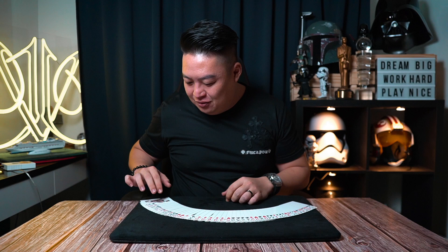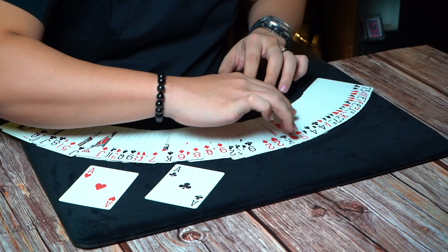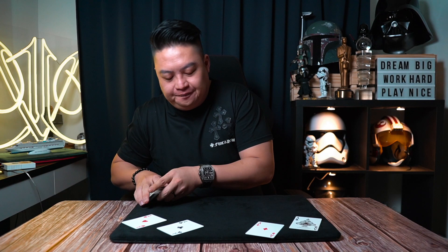First things first — what are the four cards that you like to see in your hand? Any four of a kind. Naturally, you'll be the aces, correct? And we're going to remove the four aces — ace number one, ace number two, ace number three, and ace number four.